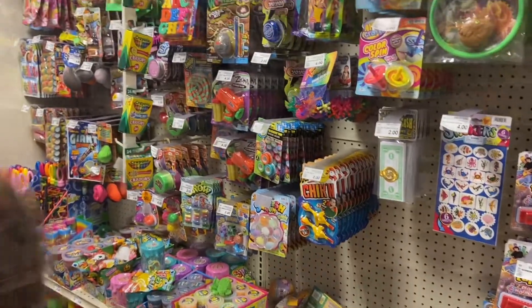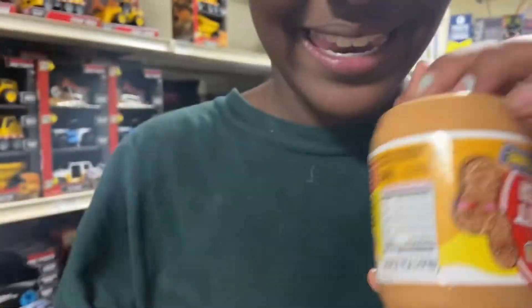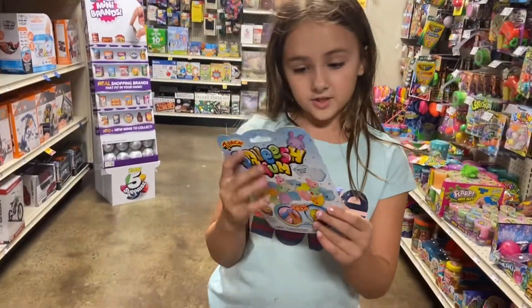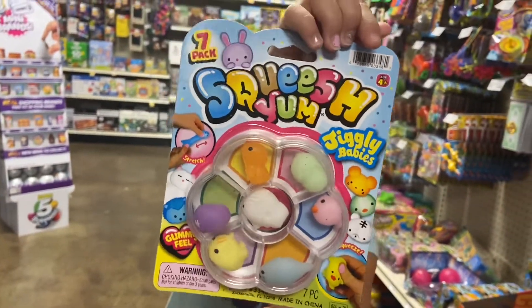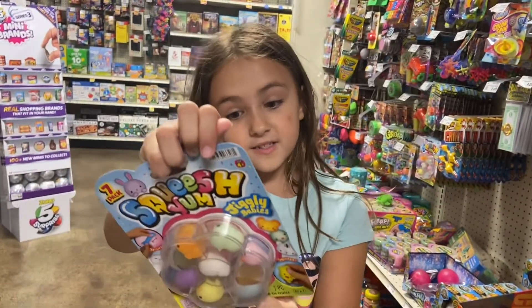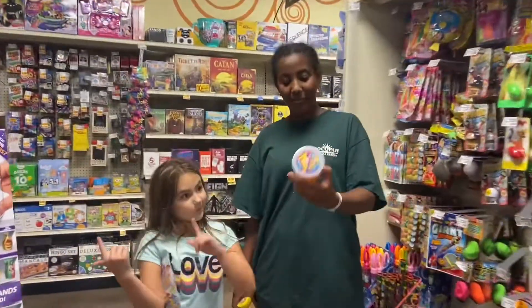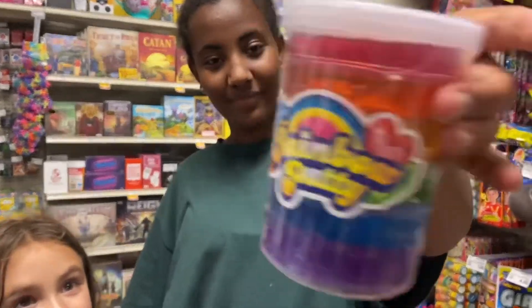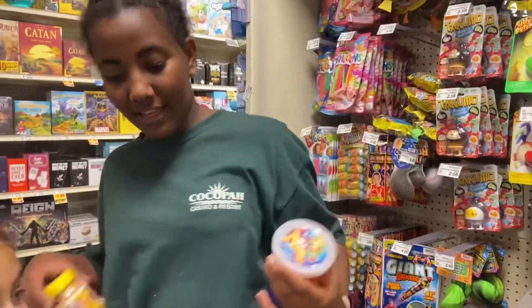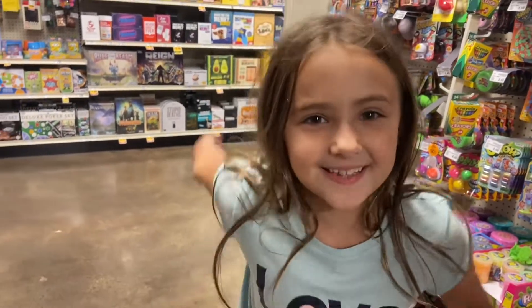I'm gonna get this peanut butter slime that's scented, and I'm gonna get these Squishums - they're so cute! The best part is they're squishy and stretchy and there's so many to collect. We decided we're gonna share rainbow putty - there's so many colors. See you guys at home to open these cool surprises!